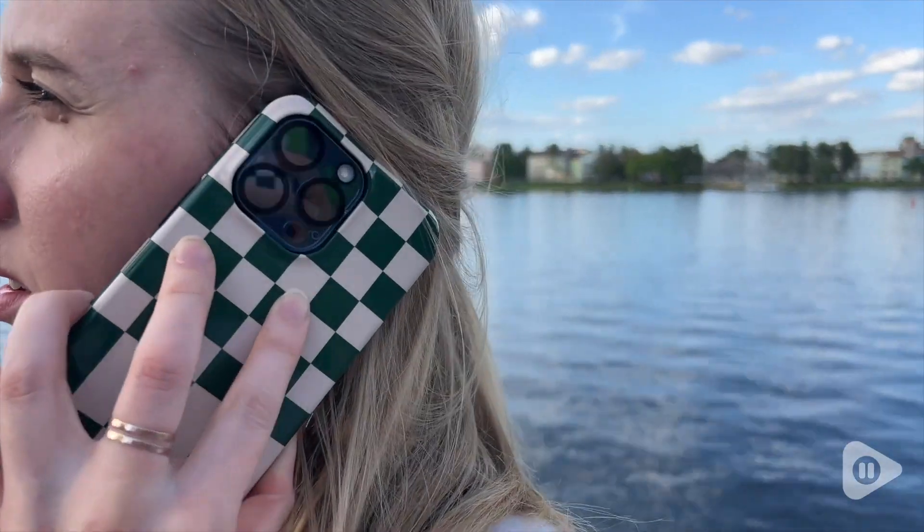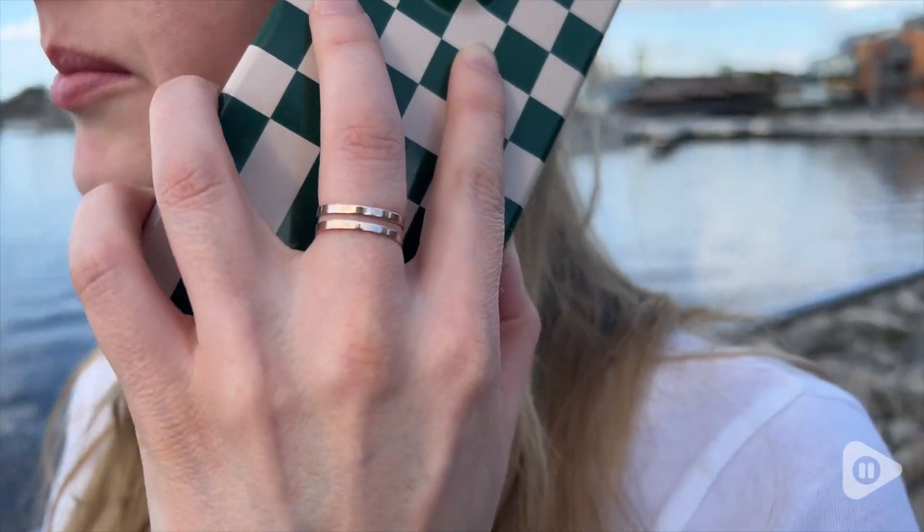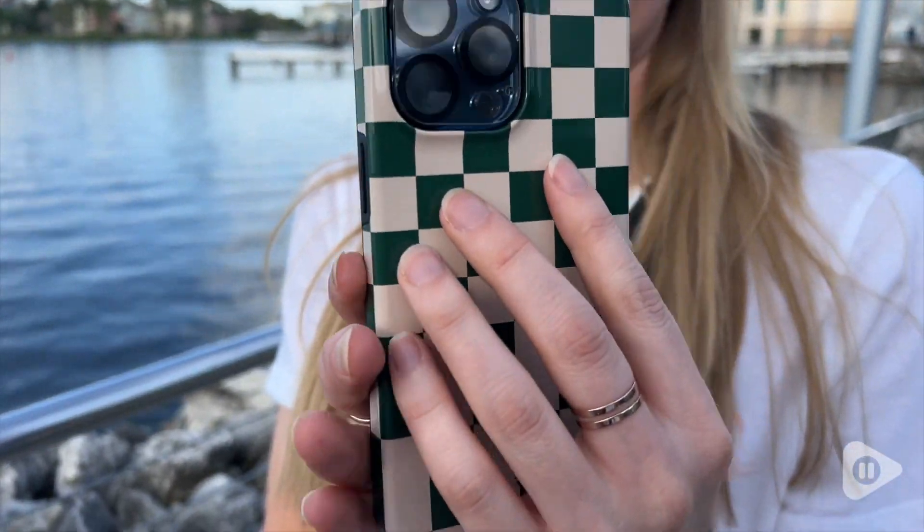Hi, this is Elizabeth with WTI. If you have an iPhone and you want it protected but also looking fun and cool, then check this out from Berga.